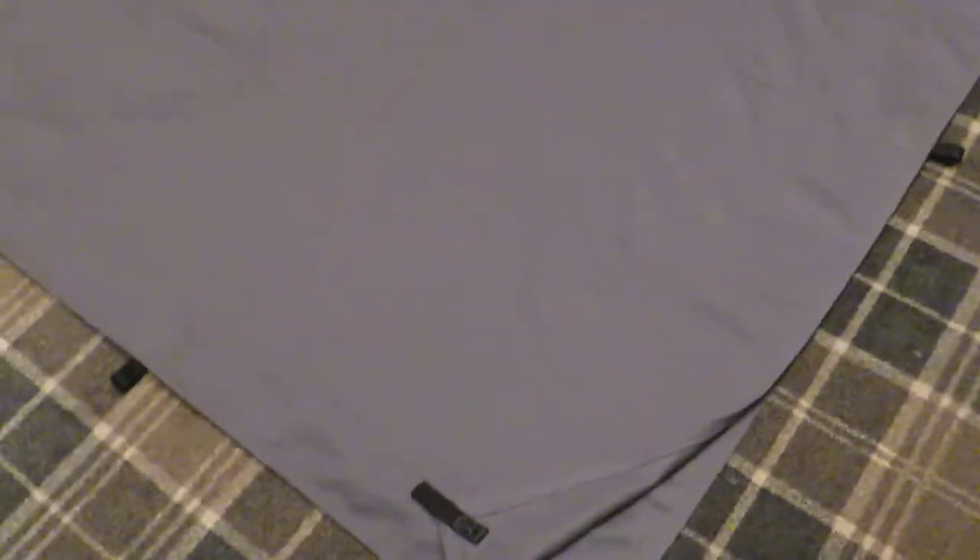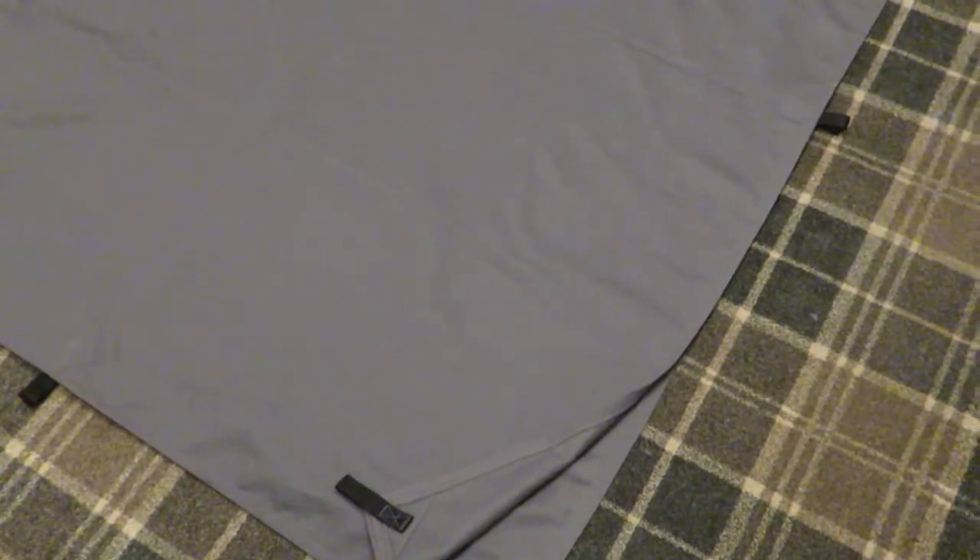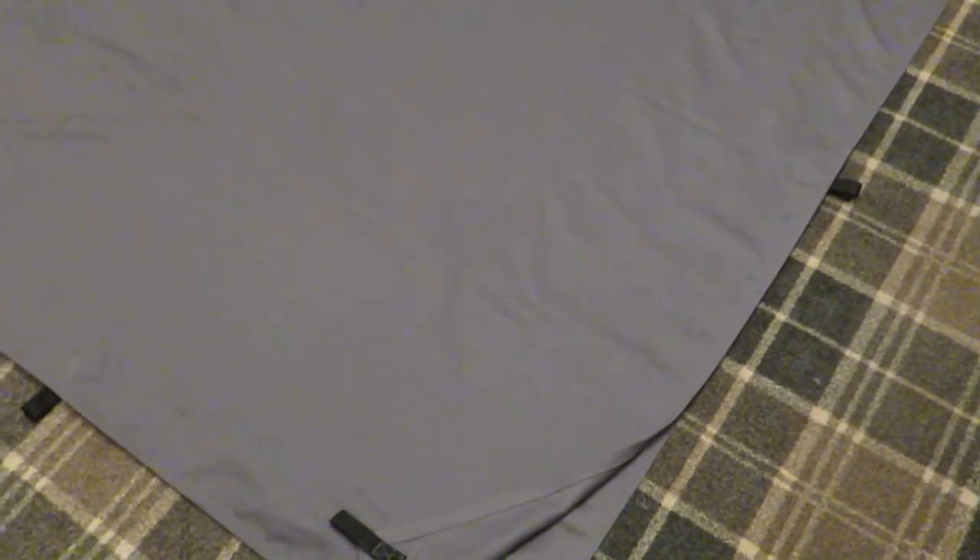That's what I'm up to just now. I'll be making the excess tarps and will probably sell them on at a reasonable price.